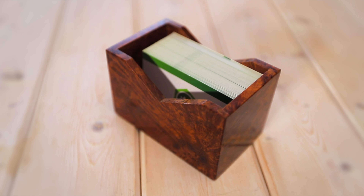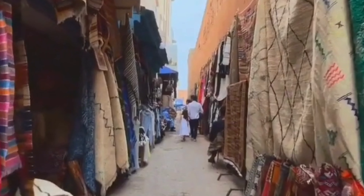In this video, we're going to be taking a look at the tier wood business card holder. Tier wood is a very rare type of wood. It comes from Morocco. And the amazing thing about it is that it doesn't actually grow from the tree itself — that's not where the wood comes from. It comes from the root.